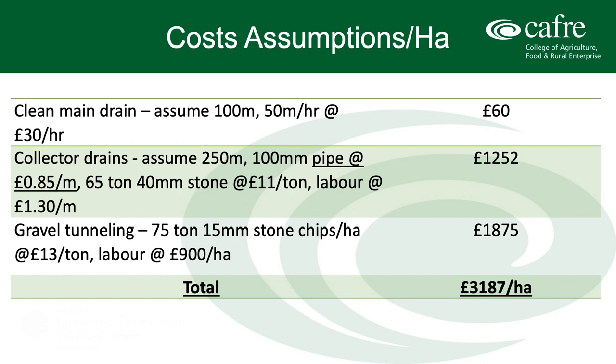The last step in the project is the gravel tunneling. For that given area, 75 tonnes of the 10 to 15mm stone chips will be needed at £13 a tonne, then add a labour price per hectare of £900. For this given area the total price comes in at just over £3,000 per hectare. We do have to remember that these figures are local figures, and every farmer needs to do their own homework and pricing to get a more accurate project cost based on their own farm.